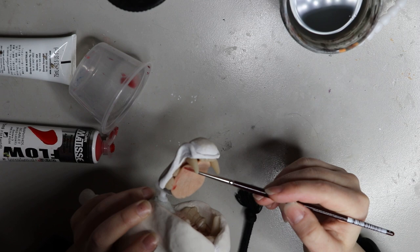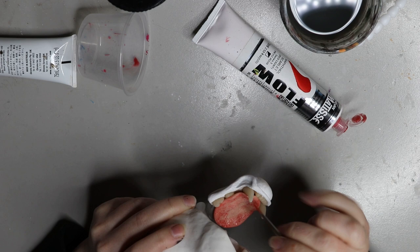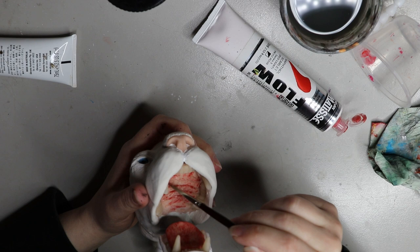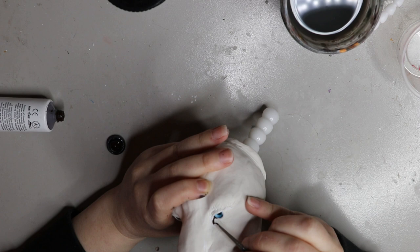For the tongue I used Sculpey or Super Sculpey — that beige colored transparent tone — and I wanted to add a little bit more depth to it, so I painted over a wash of red and dabbed it off a little to mute the color down. You definitely need to do a wash if you're doing gum lines with Super Sculpey; it just gives it a bit more depth and life.